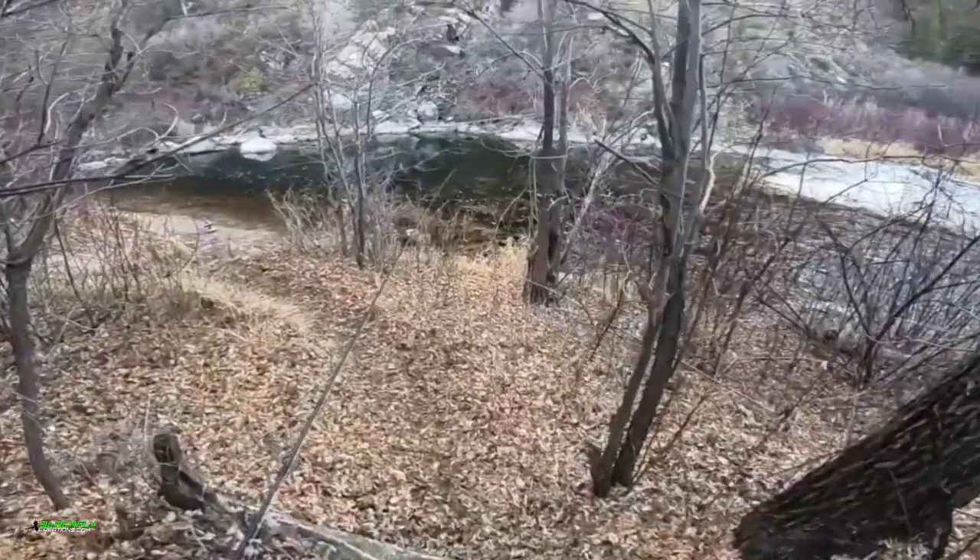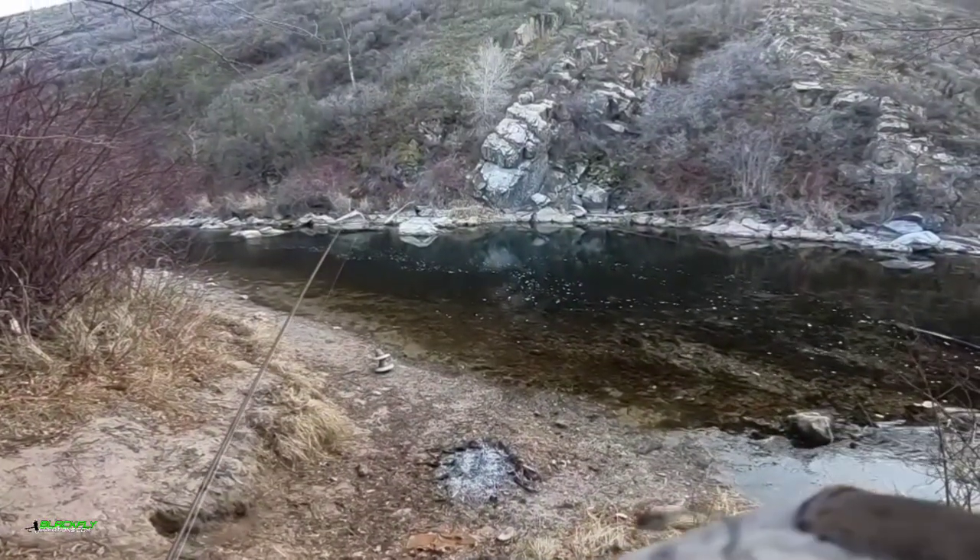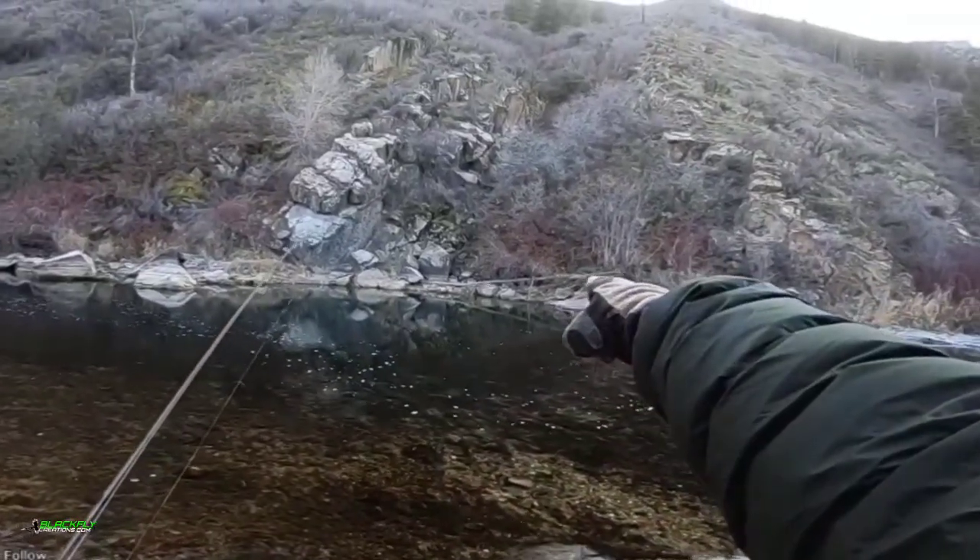Boy, this is clear water. These fish are going to be spooky. Look how beautiful this is. It's a riser over there.